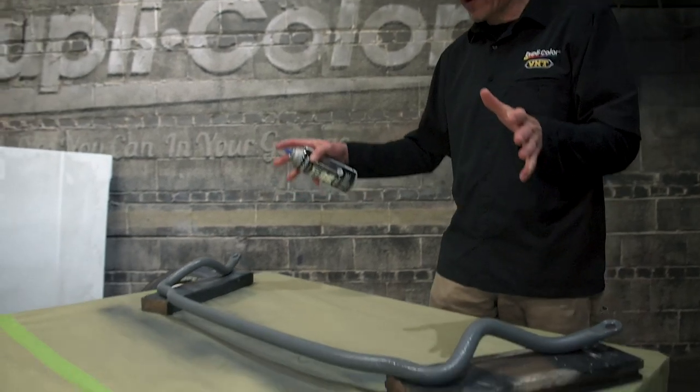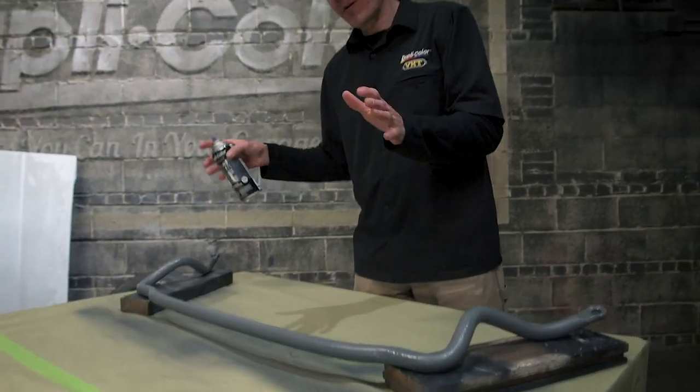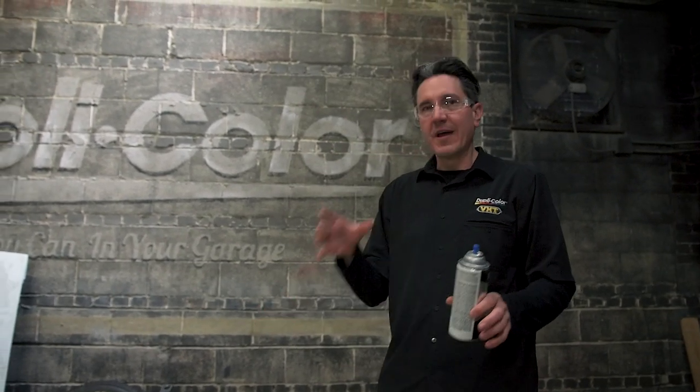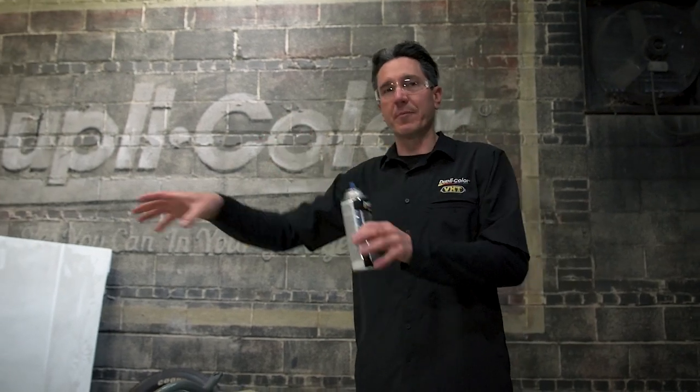Bill and Mark went ahead and cleaned up the steering gearbox and also the steering linkage. I have the stabilizer bar here looking great with a good coat of Duplicolor acrylic enamel gray. This gray will contrast nicely with the black frame, so once we get everything finished up, we'll get those parts bolted back on the car.